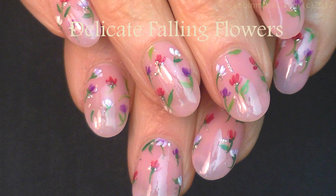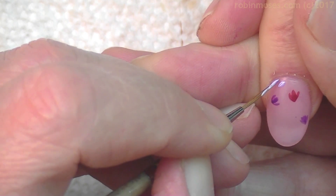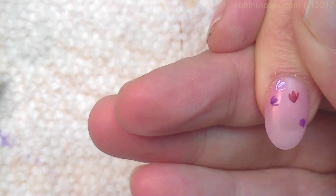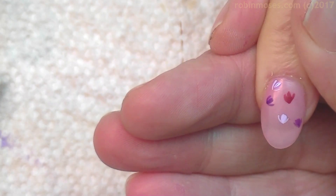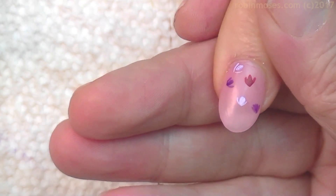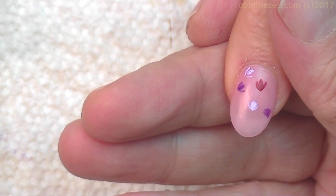Hi everybody, this is Robin Moses. I'm here with Guru and we are going to be doing a very quick spring tutorial that was inspired by Miriam Newman, a wonderful artist who works at On Fashion Week Nails. She shared a picture a long time ago of this really amazing simple spring flower design.